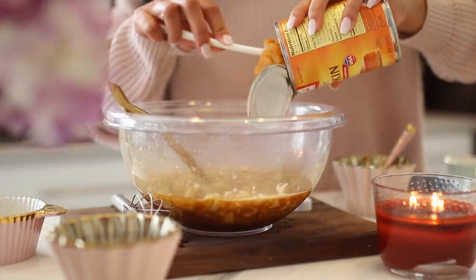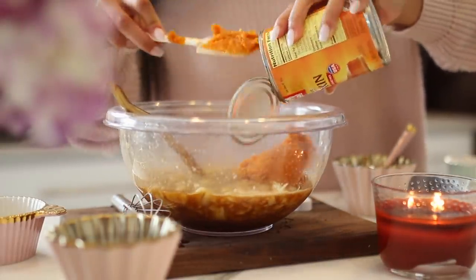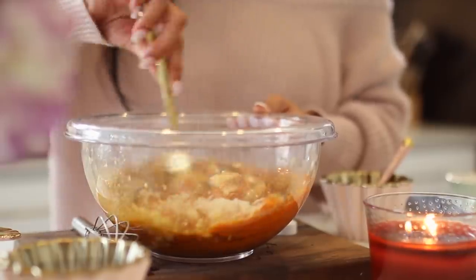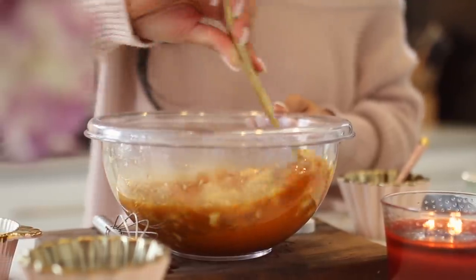Next, I added my pumpkin puree and this part is important — you want to make sure that you're using pure pumpkin, not pumpkin pie filling. Those are two different things. And I'm just making sure to mix it all really, really well.